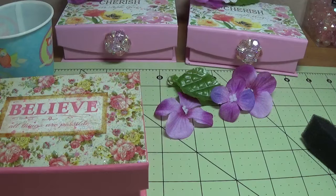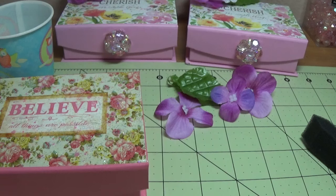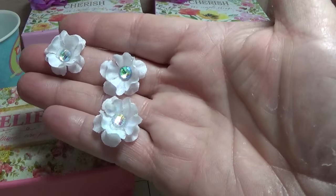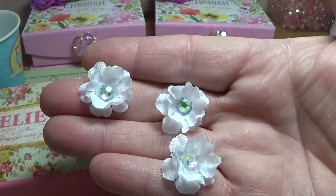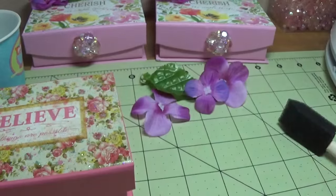At the Dollar Tree they also had these little stems with tiny white flowers on them. I just pulled these off, and I was fiddling around with them making little flowers to craft with, by layering the little white flowers and then putting a tiny rhinestone in the middle.